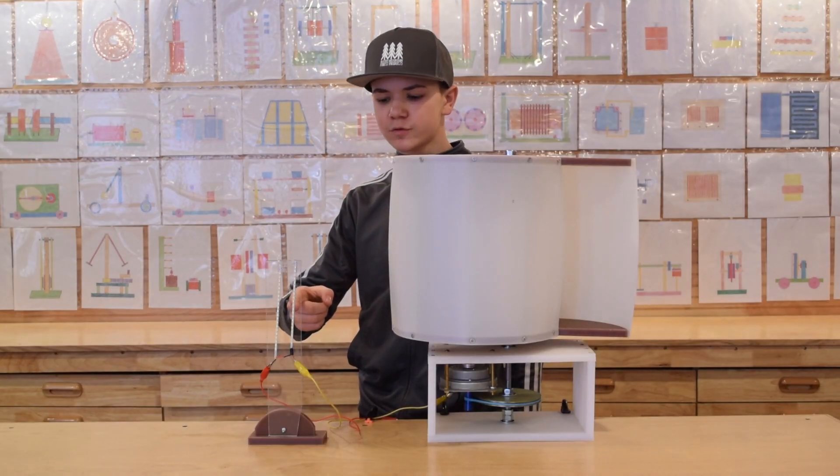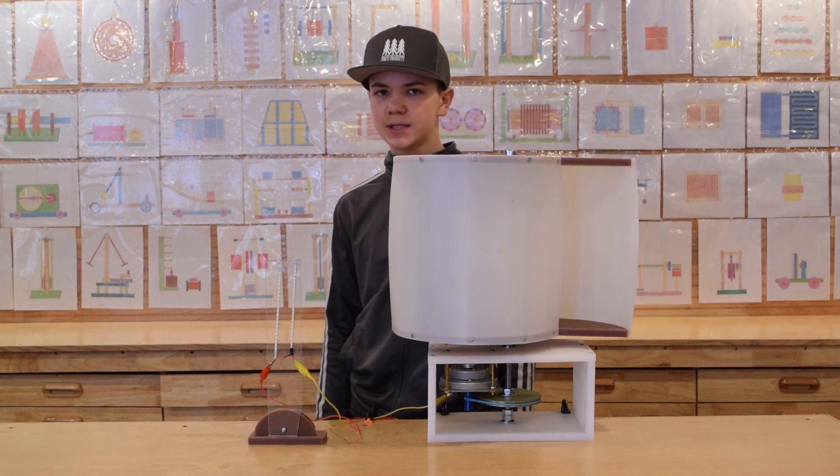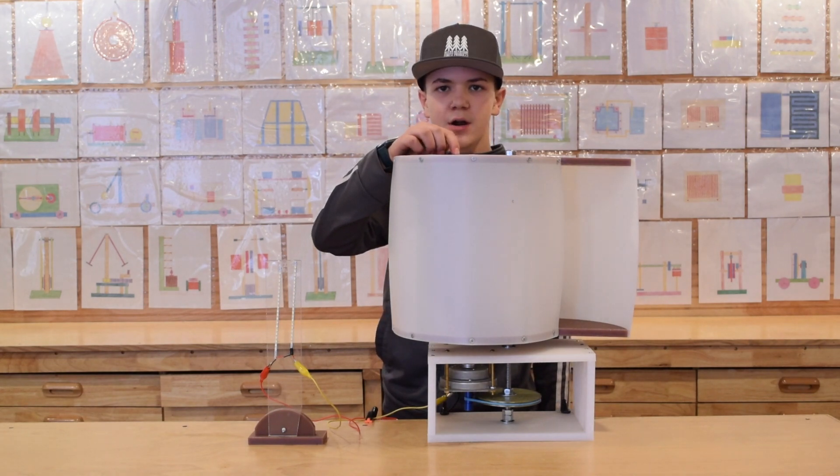Here we have a set of 20 LEDs connected in a series. They require 12 volts DC to operate. We will need to run this windmill at a higher RPM.